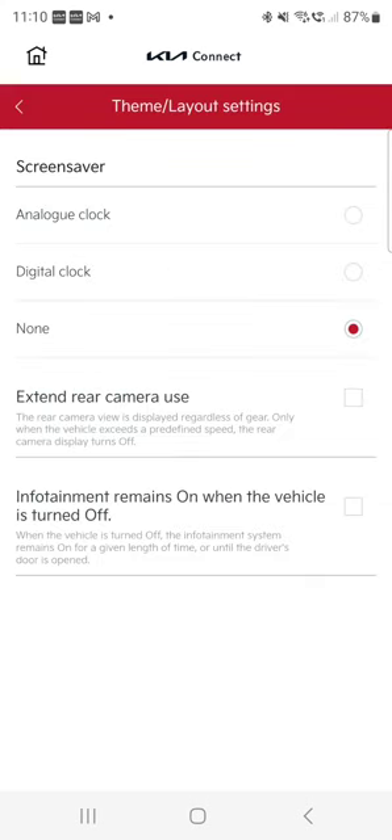Theme and layout settings — there's a screen saver you can have on the big screen. The Kia has two 12-inch screens that take up almost half the car. I don't think the screen saver really belongs there. 'Extend rear camera use' — I did not find this feature useful. It means you start driving and can still see what's behind you; I prefer seeing what's in front when in drive. You can also tick here if you'd like the infotainment system to remain on when the vehicle is turned off — for example, if you like listening to music while waiting.